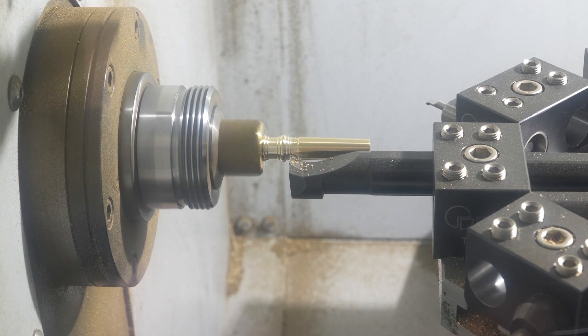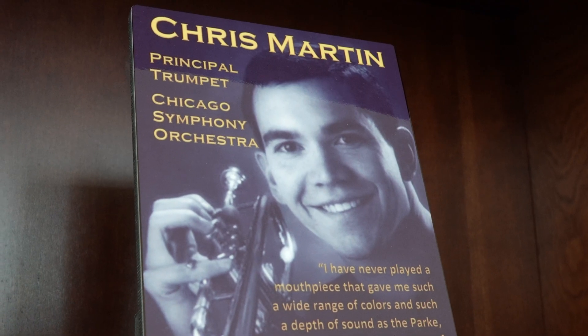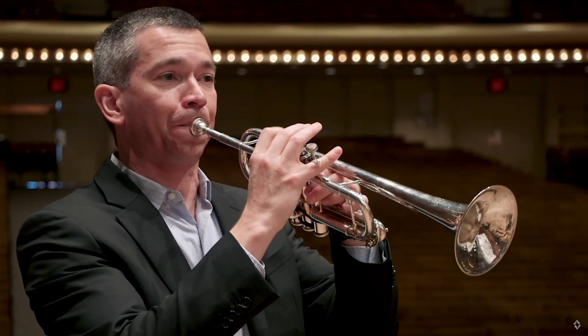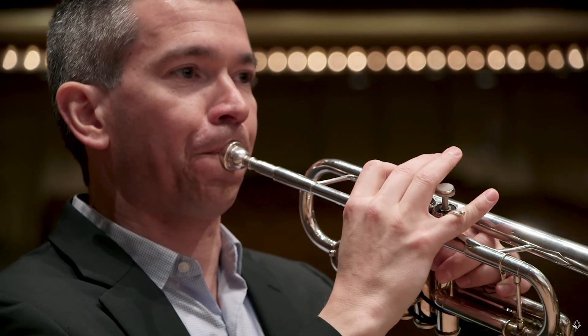We've made mouthpieces for Herb Alpert, people like Chris Martin — he started playing our mouthpieces when he was principal trumpet in the Atlanta Symphony. Then he was principal trumpet in the Chicago Symphony, and now he's principal trumpet in the New York Philharmonic, and he's still buying stuff from us quite often.